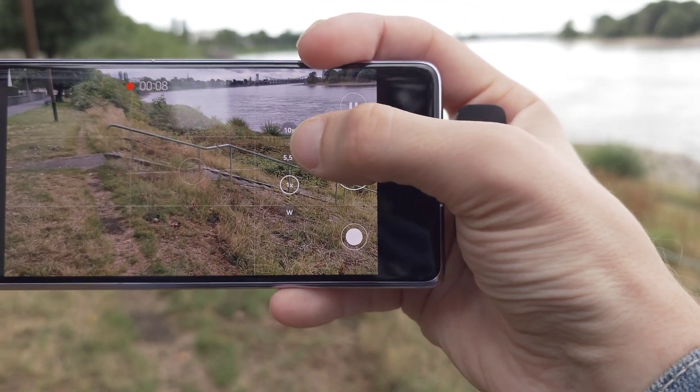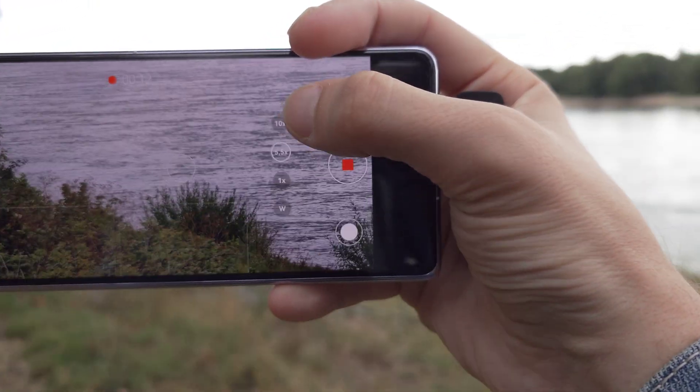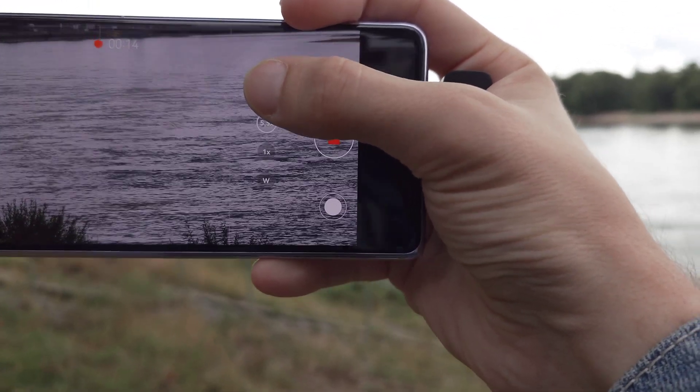What they also updated is the video camera. Now we have the possibility to use zoom buttons instead of a slider when recording video, which is quite cool. Let me demonstrate it right now.